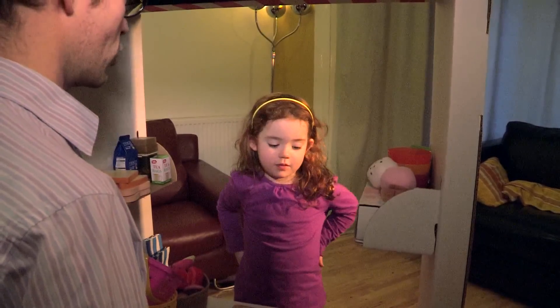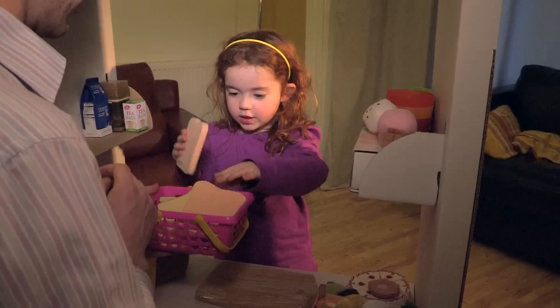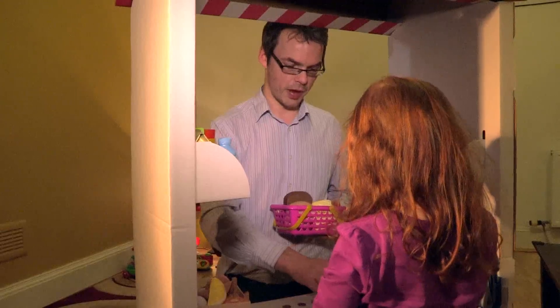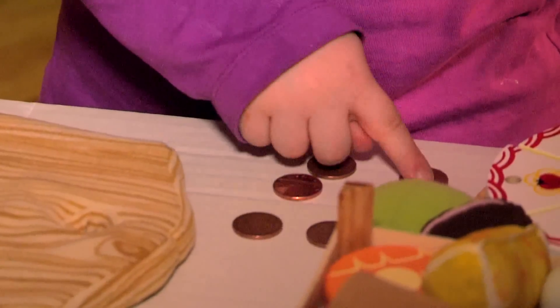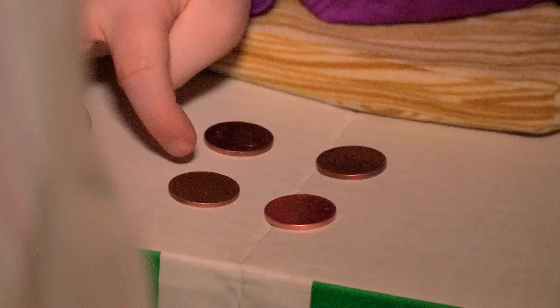I'd like to buy some things from your shop, please. Play a shopkeeper game together using ten pennies to buy items. How many pens do you have now? One, two, three, four, five, six. And how many has Daddy got left? Four.